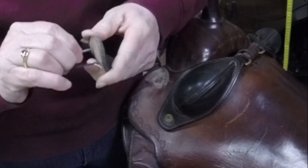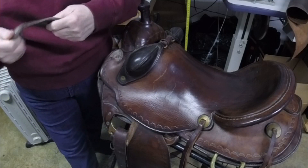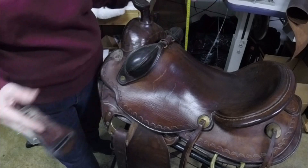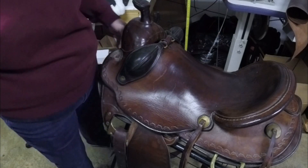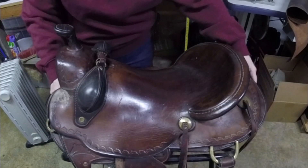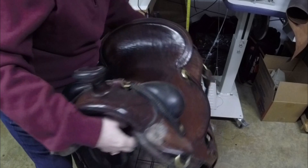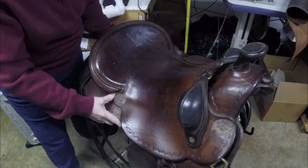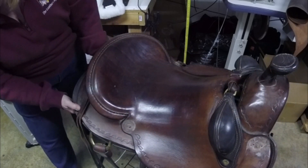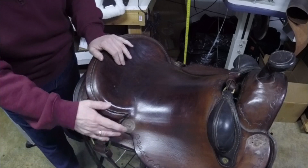We're going to remove these nails because I'm going to condition this, get it all soft, because this is hard as rock. So I'm going to go ahead and condition her. I'm going to take all of these off - I have the ones on the other side off already. I'll turn this saddle around a little bit. You can see these are already removed on the other side, and there's one with the concho that we're going to take the big concho and put in.